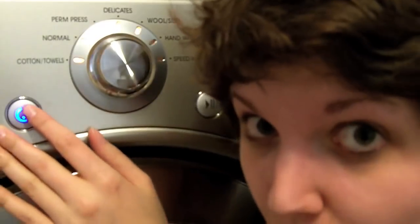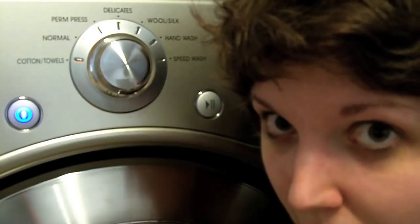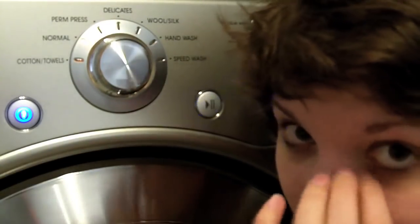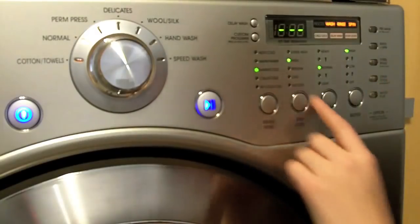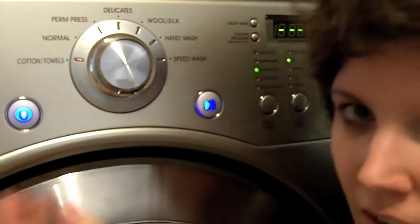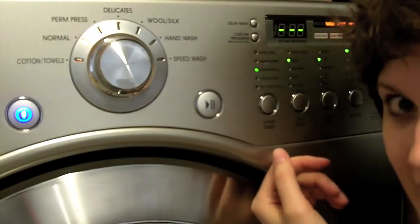For the cycle, I'm going to put it on normal. You don't need delicate or anything because they are shoes, so they're used to being put through a lot. I'm going to put it on warm/cold because I have other clothes in there as well — once again, they're shoes, they can handle cold or warm. Spin speed I'll put on high. For soil level, I'm going to put it one above normal — not really heavy but not normal — because there is salt and dirt on the shoes.